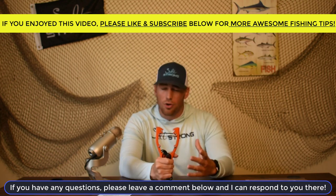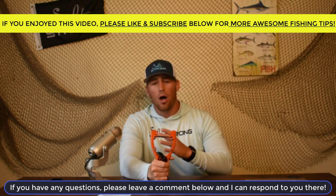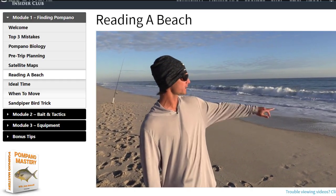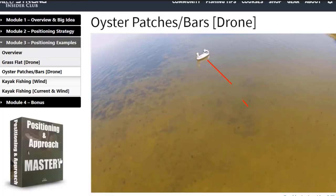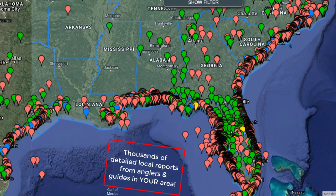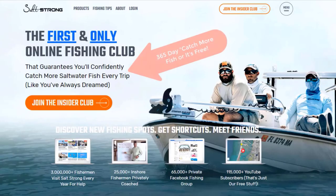If you guys enjoyed this review, please give this video a like. If you have any other questions about this kayak tool or others you'd like me to check out, leave them in the comment section below. If you want to learn how to become a better fisherman, find the right fishing spots, and become a better angler overall, I highly recommend you check out the Salt Strong Insider Club. The community has courses and tips to help you become a more efficient and consistent saltwater angler, with reports from local anglers in your area — and a guarantee it will help you catch more fish or it's free.